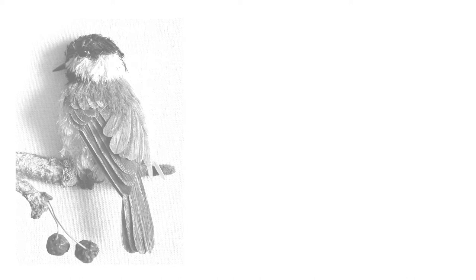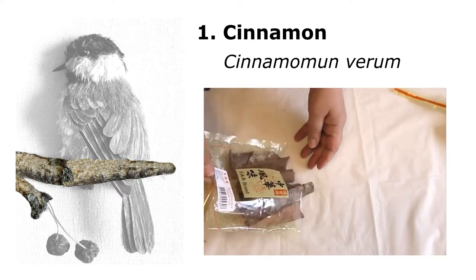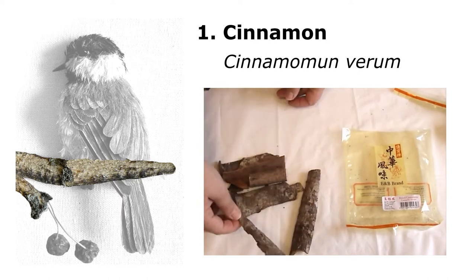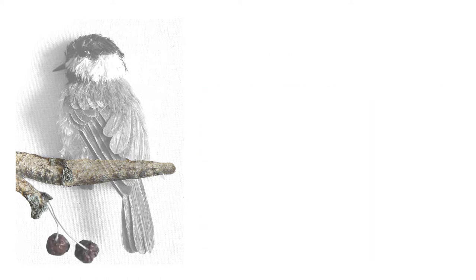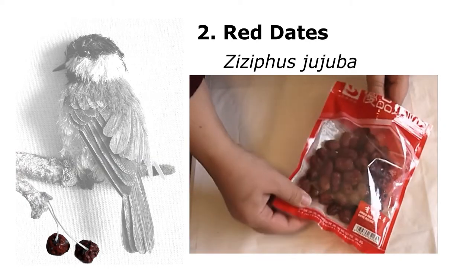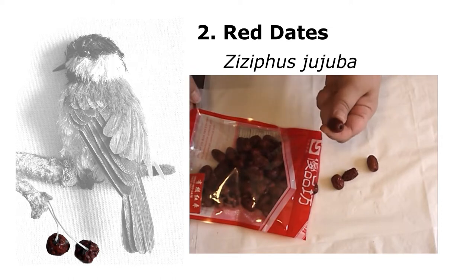The first material is cinnamon from a Chinese grocery store — it's in bark form, very different from what we're used to seeing, and I thought it would be a perfect texture and easily shapeable for the branch section. The fruit was actually red dates from the same grocery store — all I had to do was shape them into the shape of a berry. Beautiful texture and color.